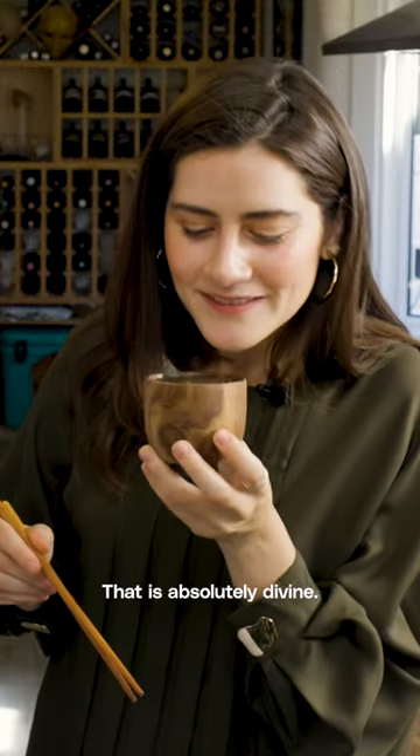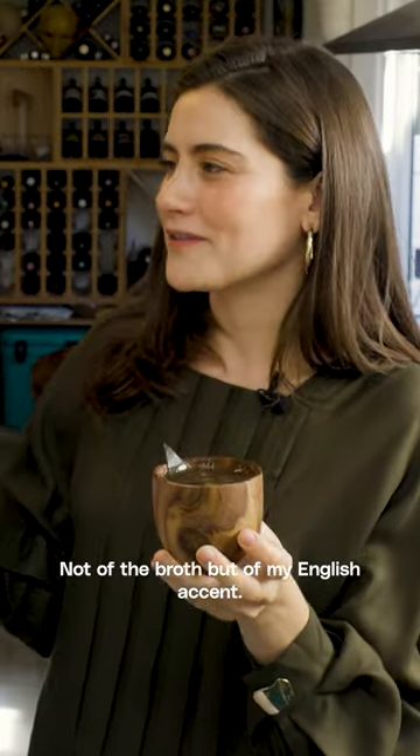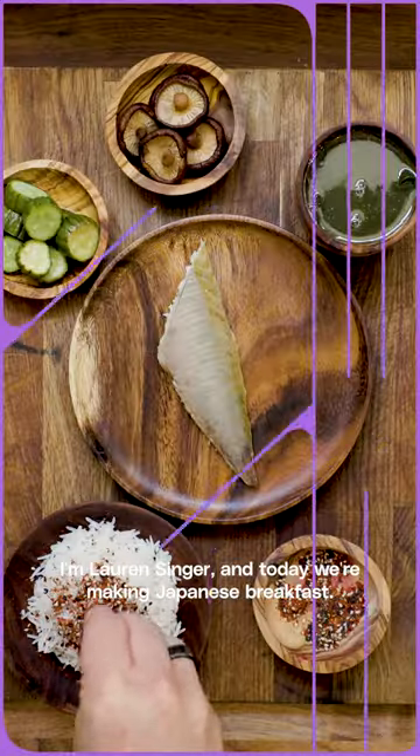I'm scared — not of the broth, but of my English accent. I'm Lauren Singer and today we're making Japanese breakfast, my favorite breakfast in the world.